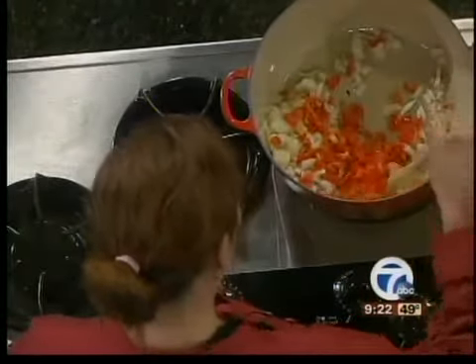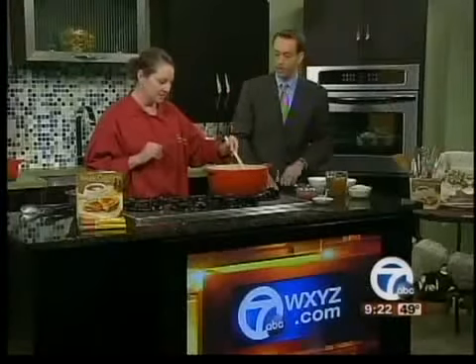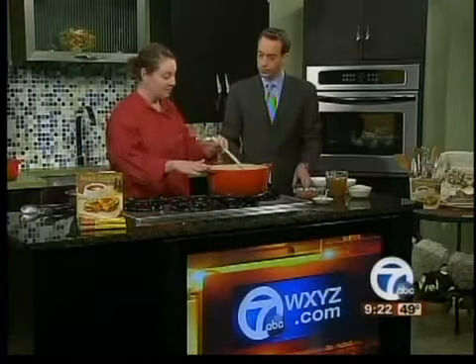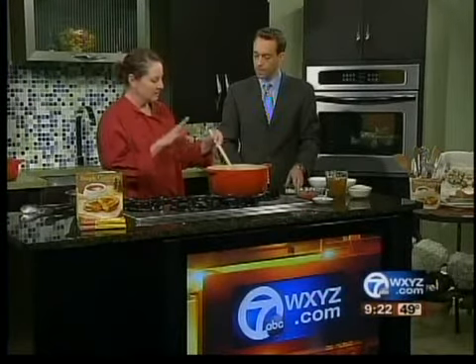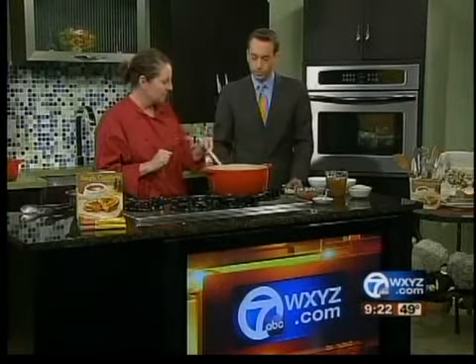How long would it have taken to get that chicken ready in advance? About seven minutes. You put it in this pan — we use this pan also — you want to make sure that the oil is very, very hot. Put it in, let it sear very quickly, and when it's cooked it will release. Don't try and pull it out prior; if it sticks, let it sit a few more minutes.